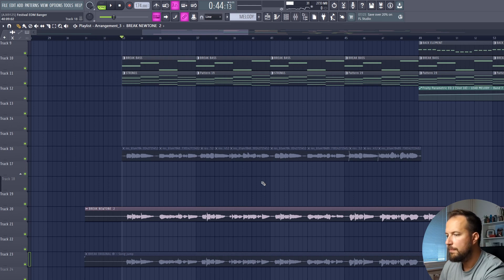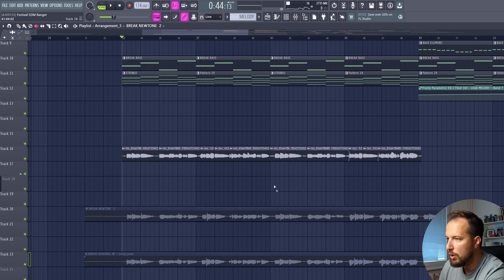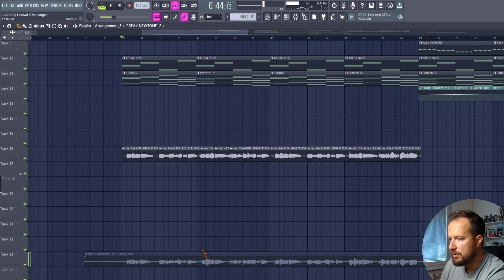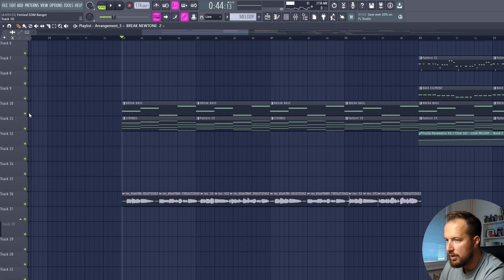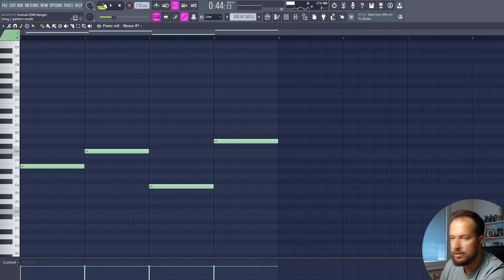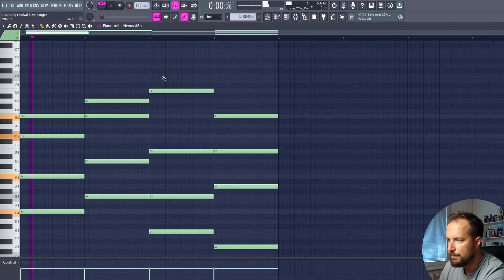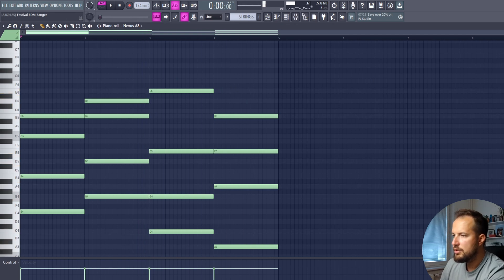We can either have the unison vocal or the solo vocal. For the breakdown, I have a break bass playing the same notes as the drop bass, a nice drone sound, and some strings very lightly in the background. Once we have that, our track is ready to go. Let's have a listen to the finished result.